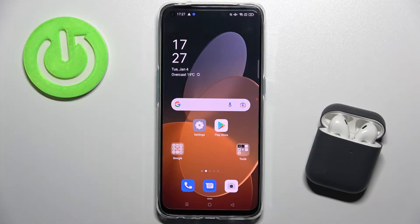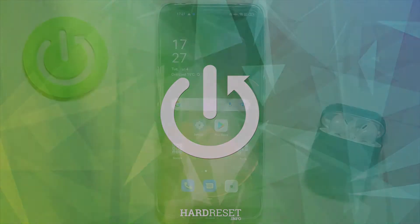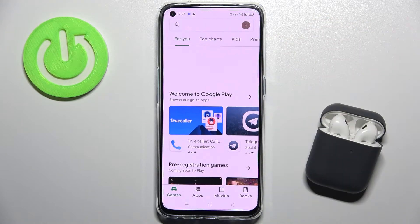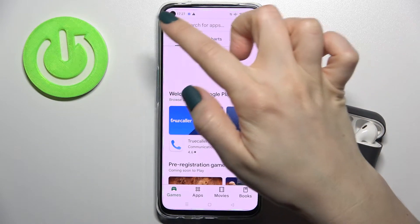Welcome. Today I have in front of me the Oppo Find X3 Lite, and I'll show you how to turn off auto-update. First, you should launch the Play Store application, and you have to be connected to Wi-Fi or mobile data.